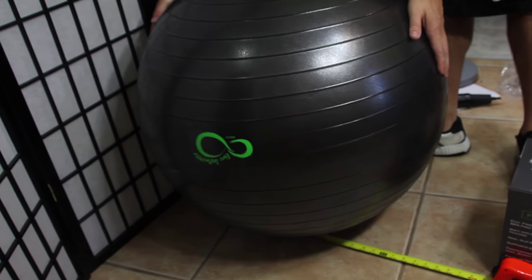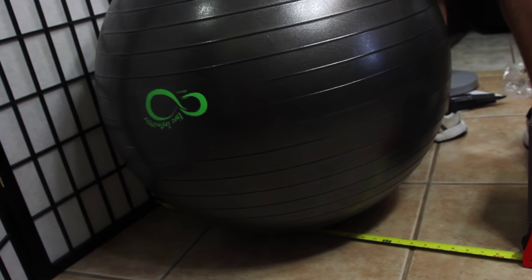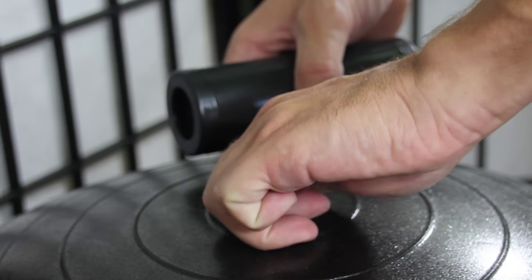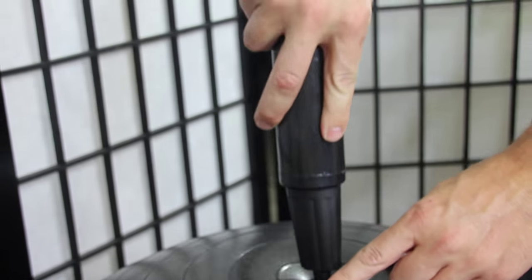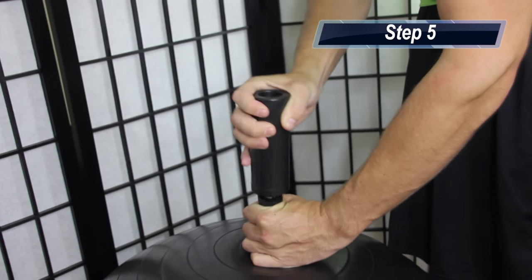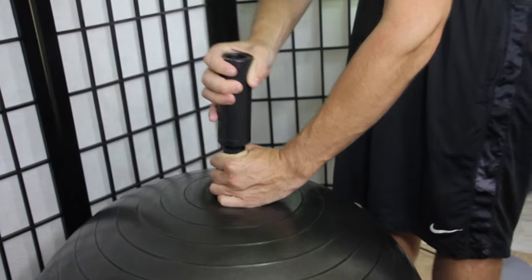As you can see, this ball still requires quite a bit of inflation before it reaches its published size. Go ahead and remove the air plug and insert the pump into the ball and continue inflating until it is touching both the box and the wall, where you will then achieve your final desired size. This can take anywhere between 2 to 4 minutes.